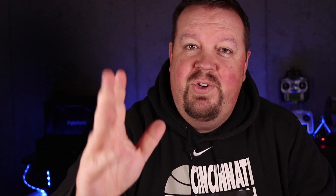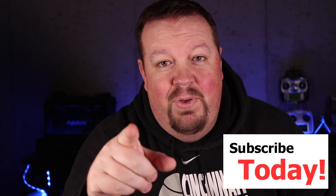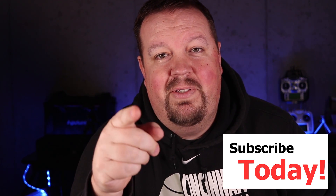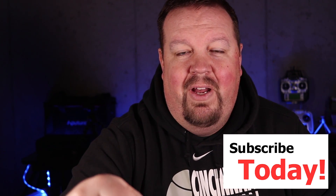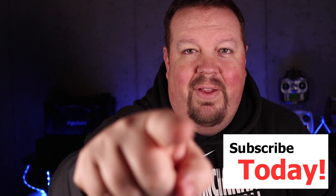Anyway, thanks for joining us for Freaky Fast Friday. Look for these again in the future — hope you enjoyed this and found it useful. Hit that subscribe button, like, and leave me comments on what else you'd like to see in Freaky Fast Friday. Hope you're having a great day — we will see you on the next one, ciao!